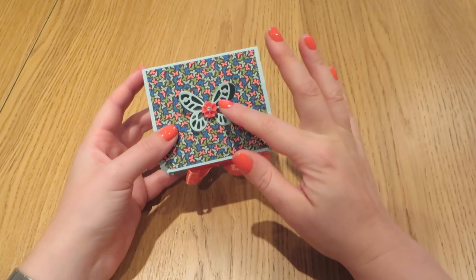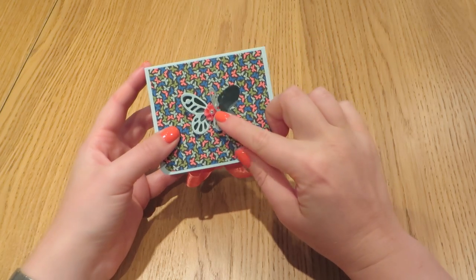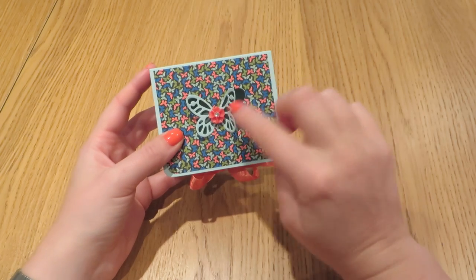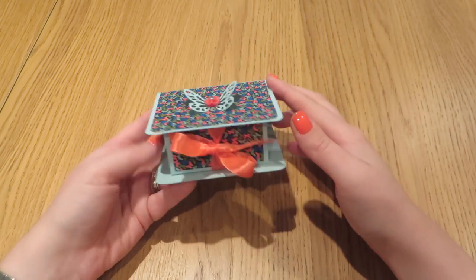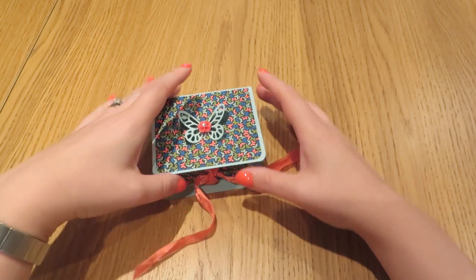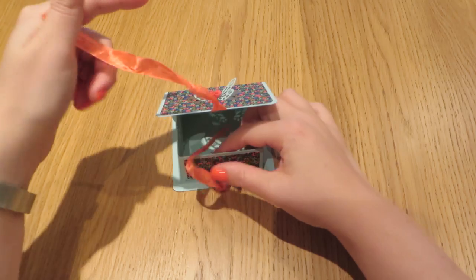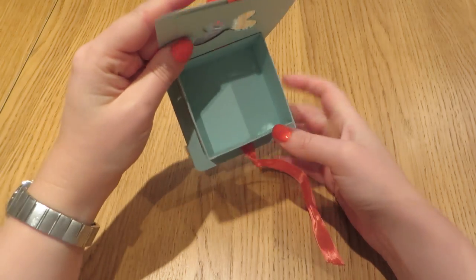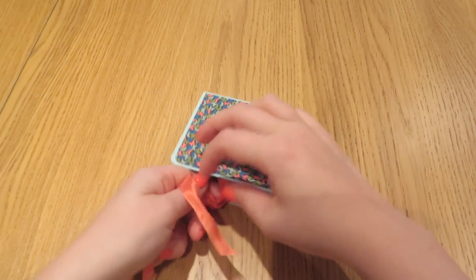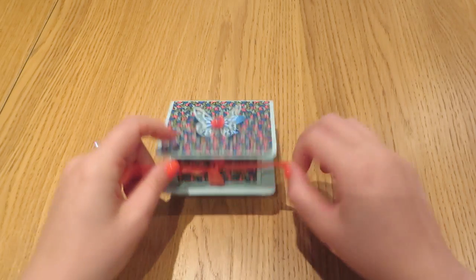So it has a lovely die cut butterfly on top and then there's a sweet little window sheet behind so you get a little sneak of what's inside the box. It opens by untying the ribbon and then the lid just flips up like that and there's a really good space to put something special inside for that special person. I think it's a really lovely gift box.